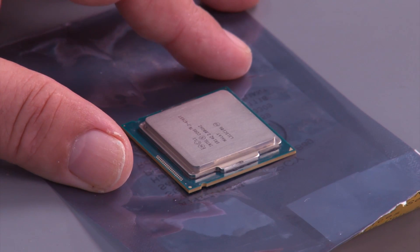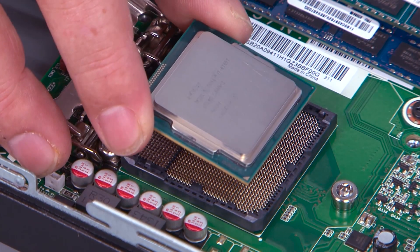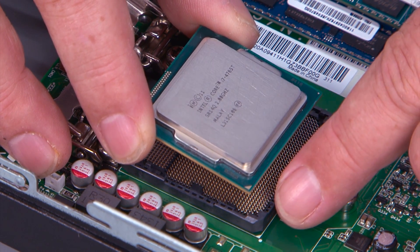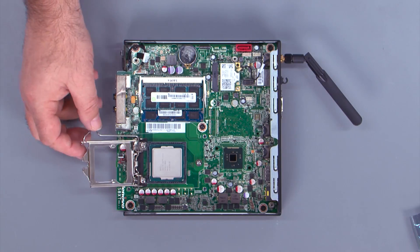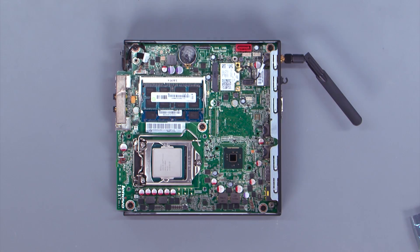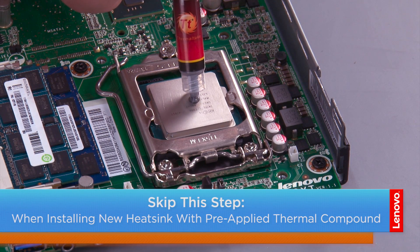Here we have our new microprocessor we're going to place in the system. When installing the new microprocessor, be sure to align the corner marked with a triangle with the corner marked on the socket. Close the processor door and then press down and inward on the latch to lock it. To install the new thermal paste, put a dot about the size of a pea right in the center.